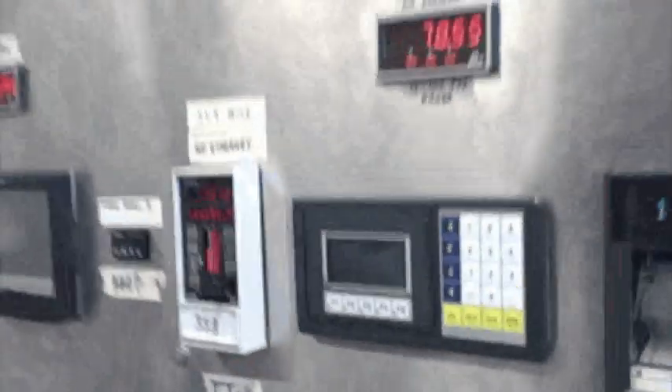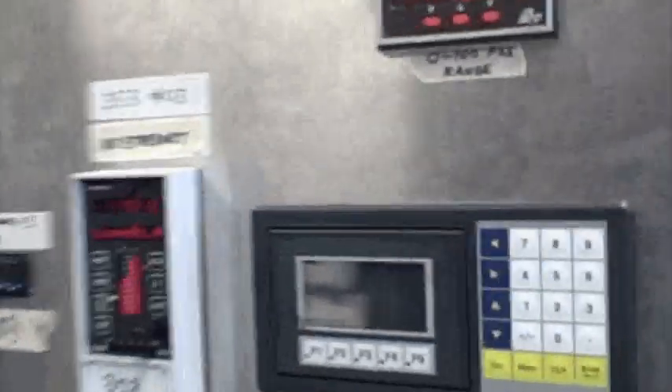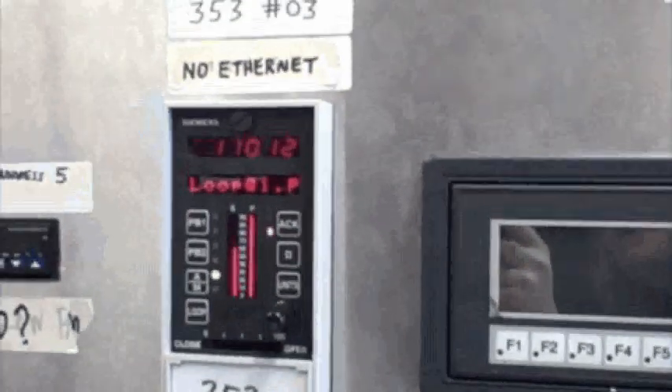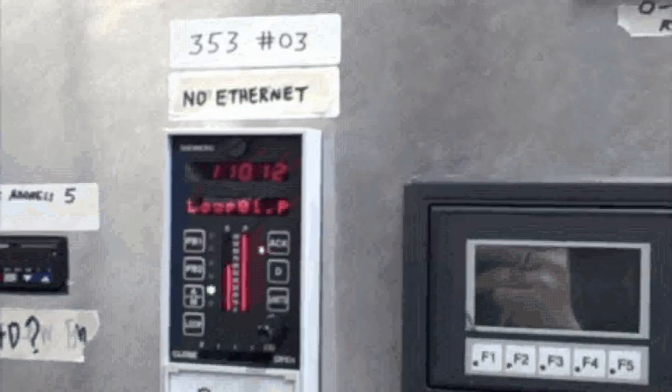Here we are with our problem. The indicator TI6 is indicating 110 degrees Fahrenheit. The actual sensor is just measuring ambient air temperature — room temperature — so it ought to be somewhere around 70. Don't know why it's doing that.